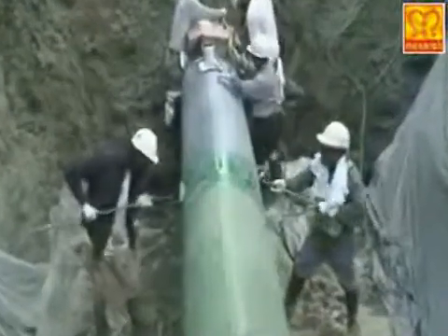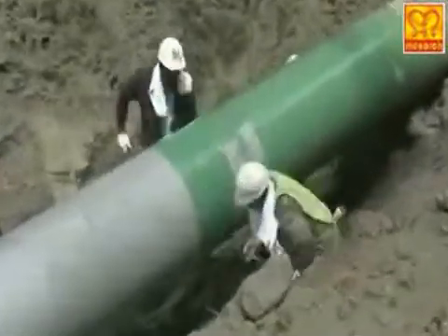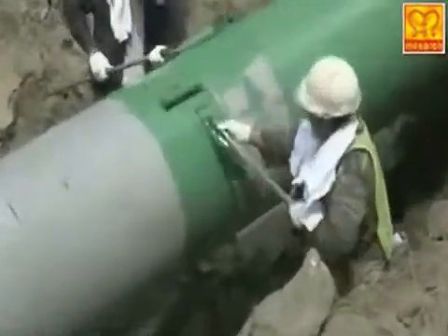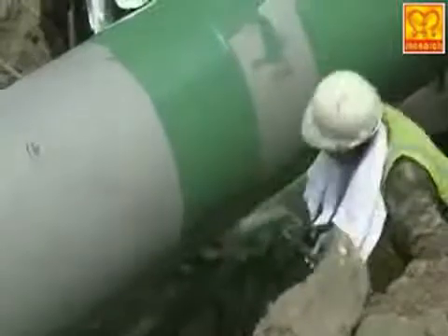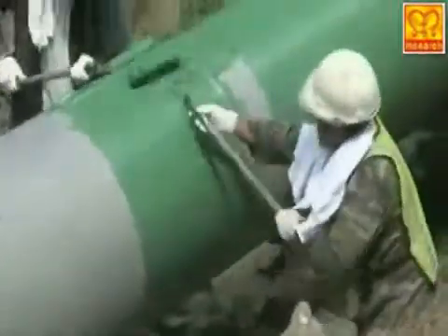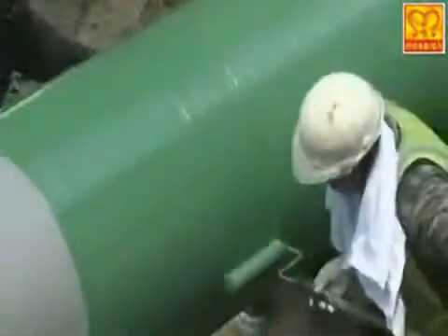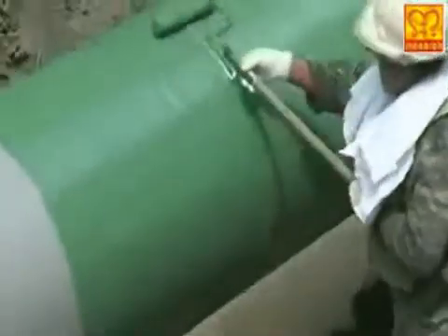The coating is applied over the surface of the pipeline by Monarch's surface protective coating applicators, who apply the Monarch's Monoguard surface protective coating evenly with a roller brush, from the top to bottom of the pipe from both sides.